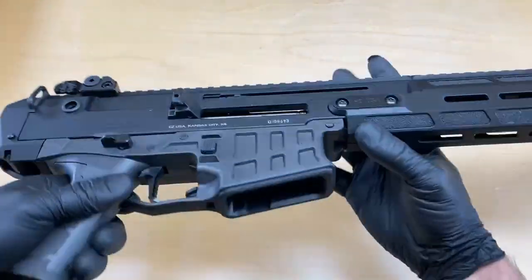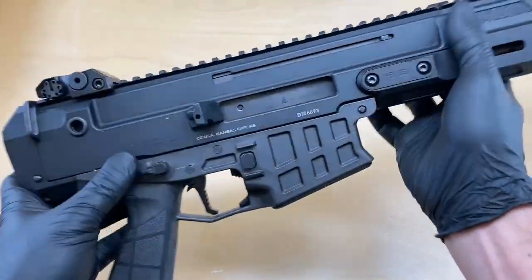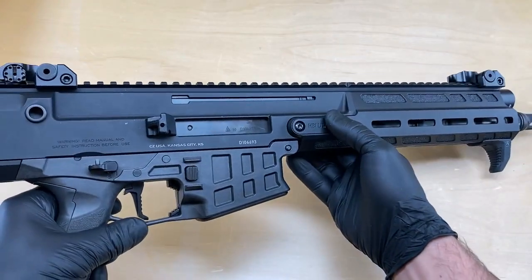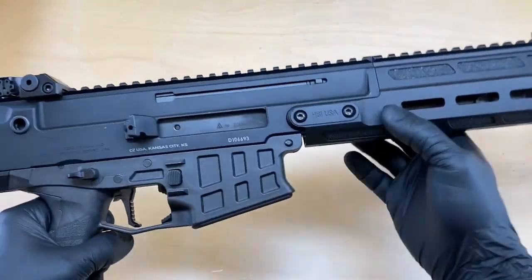Let's go ahead and make sure this firearm is clear before we get started. We're going to keep the firearm on safe, and this is actually preferred — it's going to keep the hammer out of the way of the bolt and the upper receiver as we get into this.